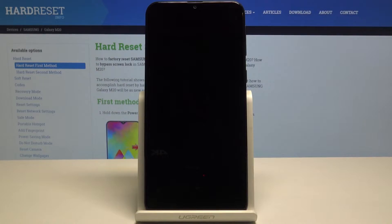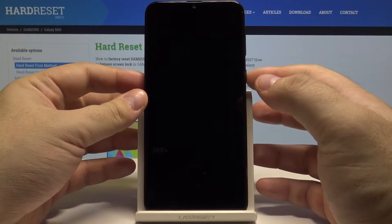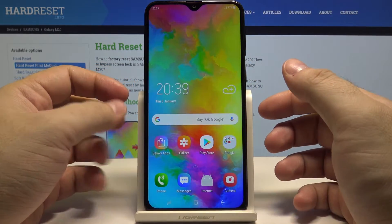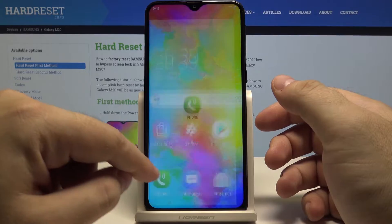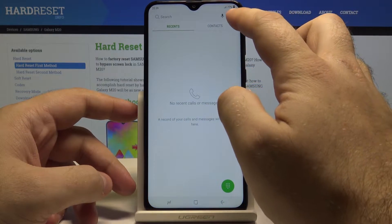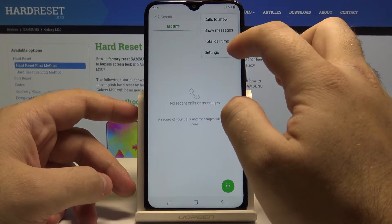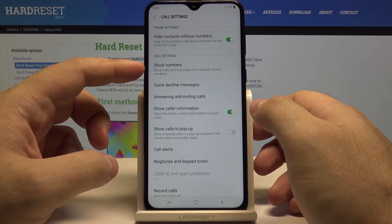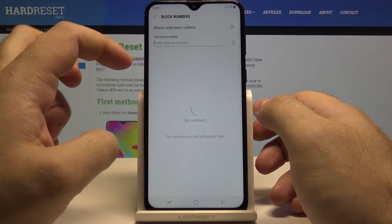Hello, today we'll show you how to block a number from calling you on Samsung Galaxy M20. First, let's unlock the phone by pressing the power key and swiping up. Now go to the phone application, select the three dots up here, and select Settings. In here we have the Block Numbers option — pick it.